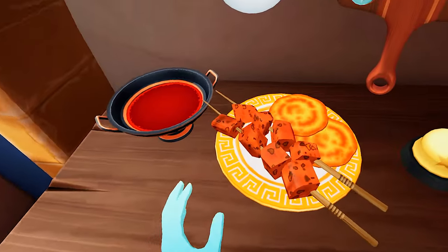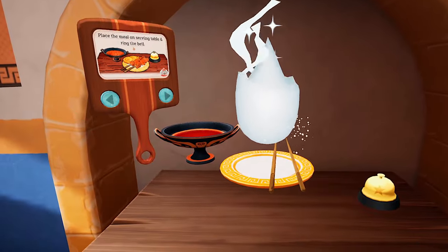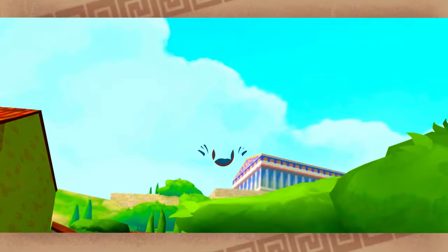Bravo! You've made it exactly the way I remember. Good! Remarkable! You have really taken to this ghost chef job!